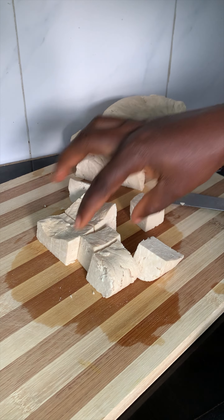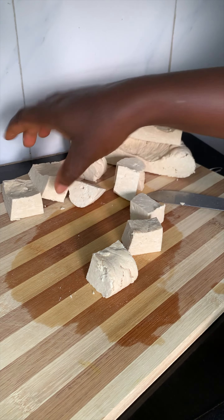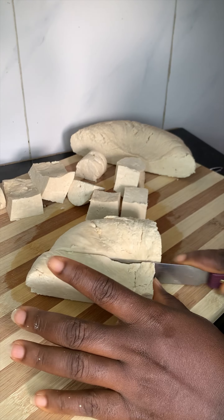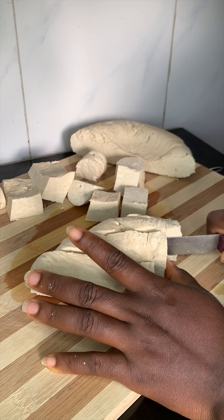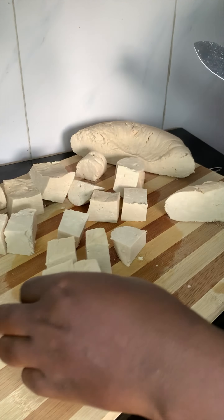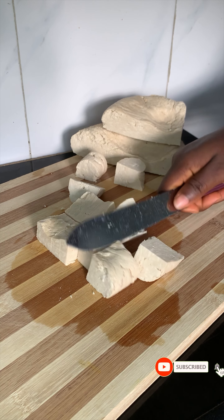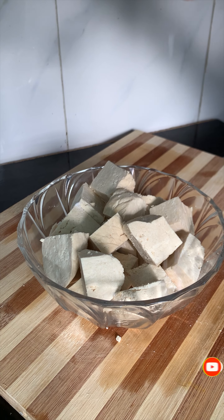In places like Ilori and the northern part of Nigeria this is very common. For many of us who grew up in the north, it was our go-to snack every afternoon — this is what we spent our money on, and it is worth it. It is nutritious, delicious, and I love the texture. If you love tofu, say hi in the comments!